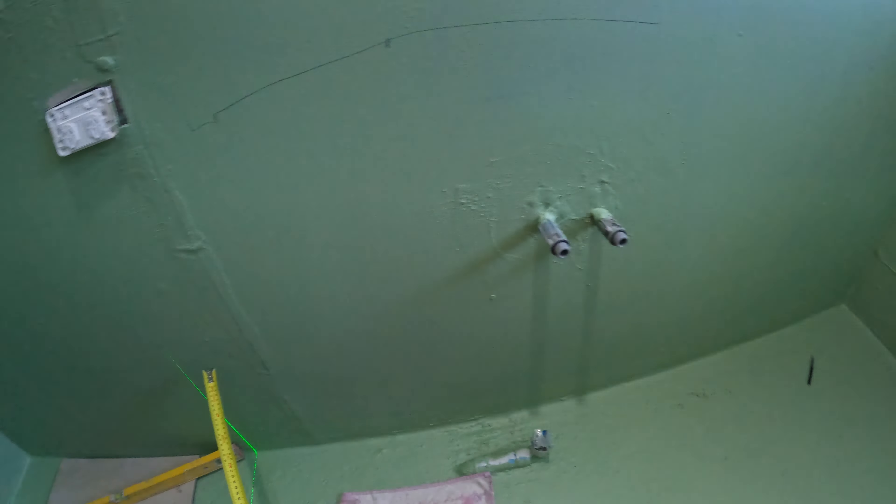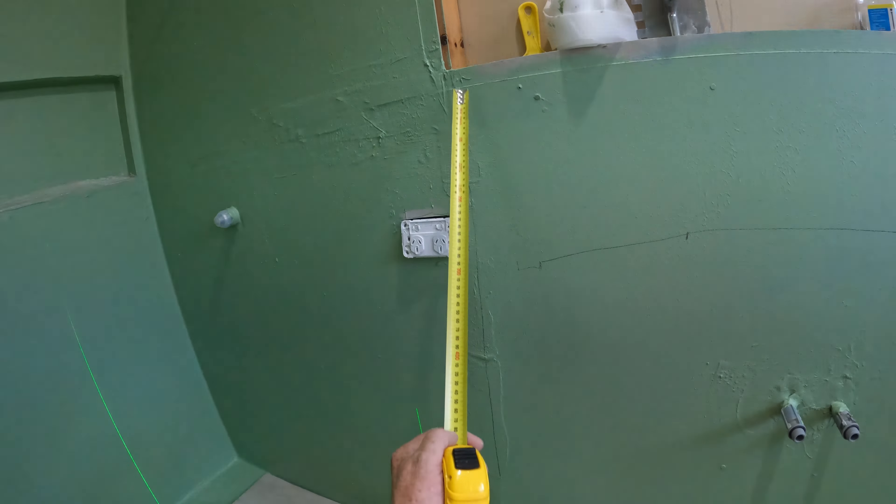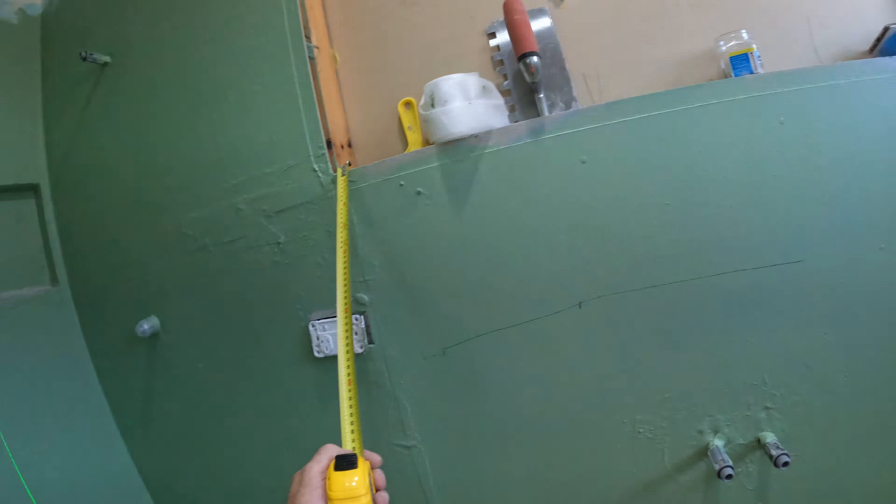G'day everyone, it's Chris-o. I'm just doing a set out of this bathroom floor.